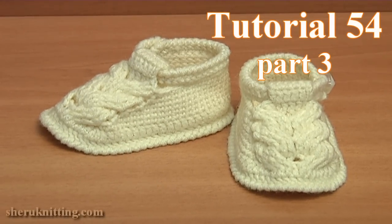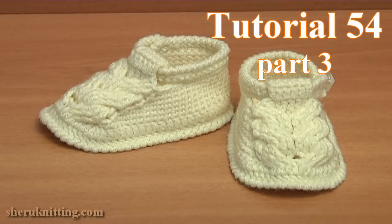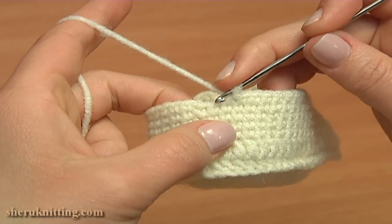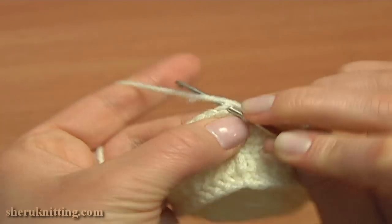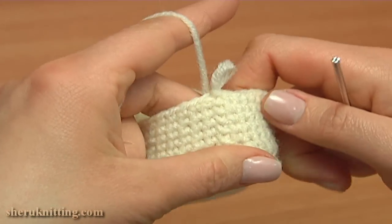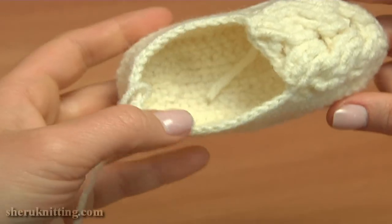In the third part of tutorial 54, I'll show you how to complete these beautiful buckle shoes. I'm about to finish round 10, single crocheting to the last stitch of the previous round and now slip into the chain stitch we made at the beginning of this round. Once you complete round 10, your shoe will look like this.